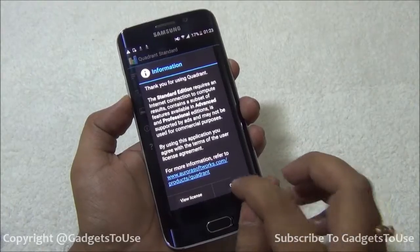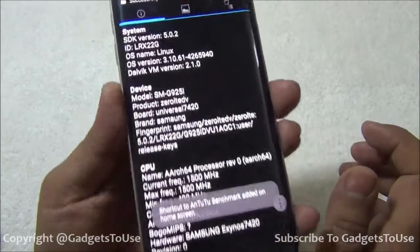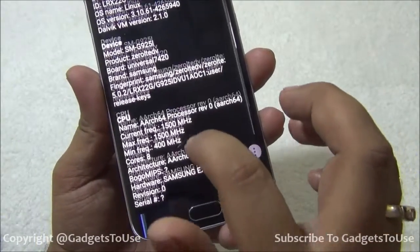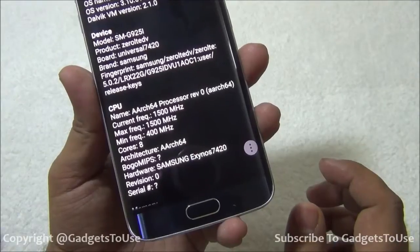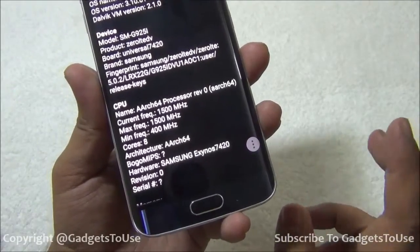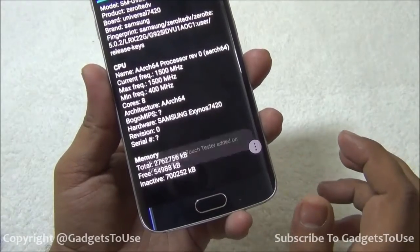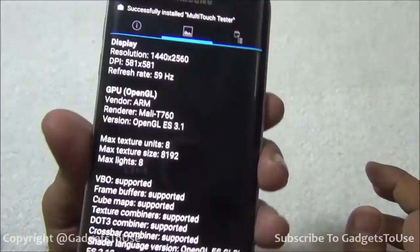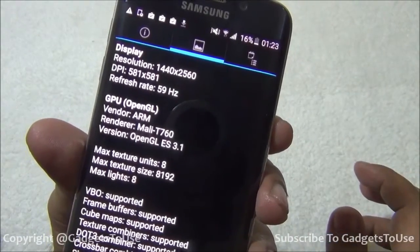As far as hardware is concerned, let me show you the system information. The model number is SM-G925I. We have a 64-bit processor clocked at 1.5 GHz. There are two quad-core processors on this device — one clocked at 1.5 GHz and the other at 1.2 GHz.